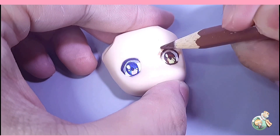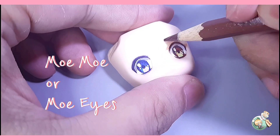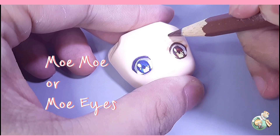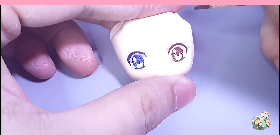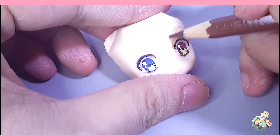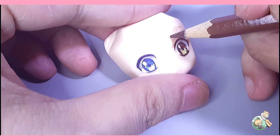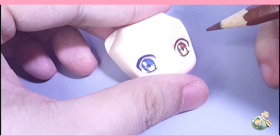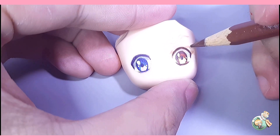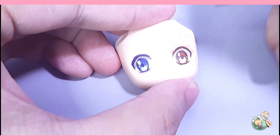The art style that I'm using is Moe, or Moe Eyes. They're mainly used for characters, normally females, in anime, manga, video games, and other media directed to the otaku market. Popular Moe characters are Usagi from Sailor Moon, Lucy from Fairy Tail, Sakura from Cardcaptor Sakura, and other magical girls.